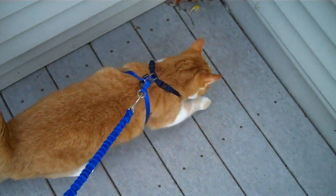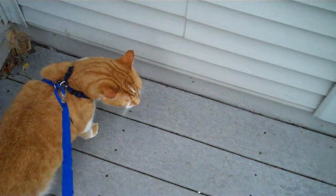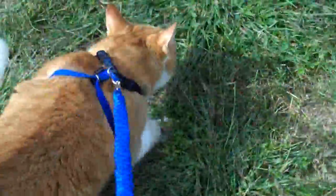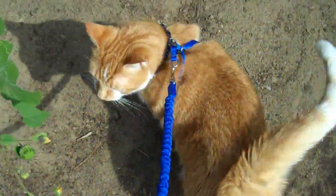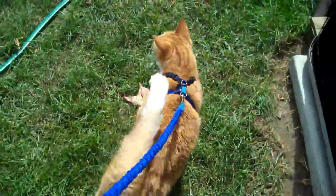He's never been outside before, he doesn't know what to do. Come on, this way, come on. There you go. You don't have to go along the outside lines. Sniff the basil, Bailey, sniff the basil — you don't want to sniff the basil? Yeah, he's cruising, cruising on leash!